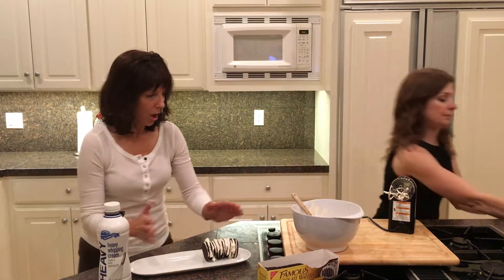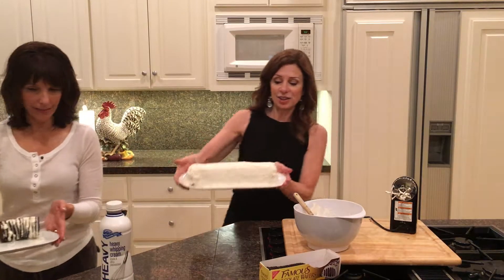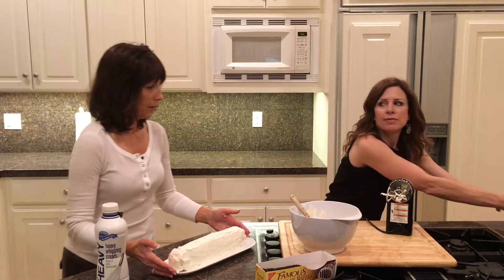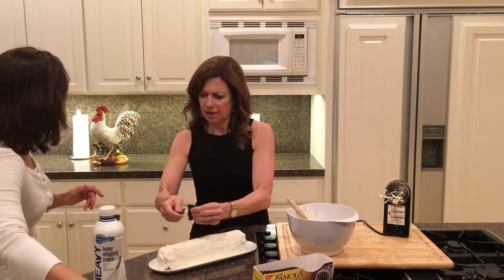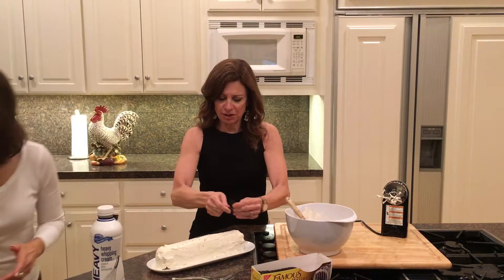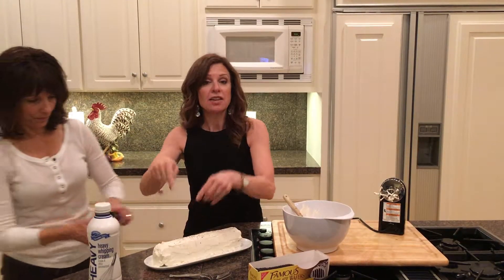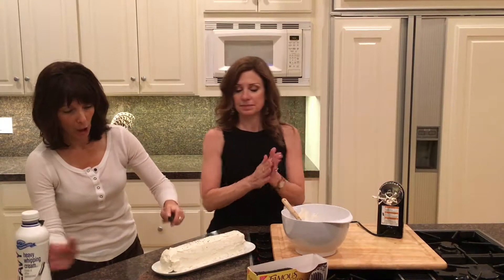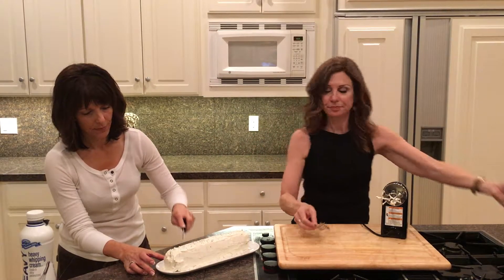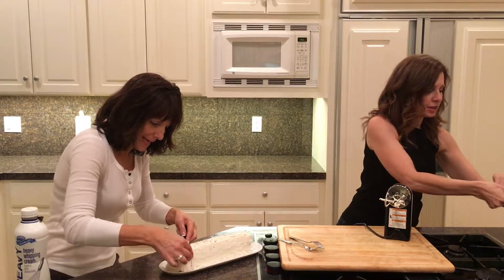You continue to the end — you make one long log and cover it with whipping cream, then refrigerate it overnight. It looks like this! I also do this decoration — sometimes I put sprinkles. Then you put candles. The important part: you cut it at a diagonal like this.